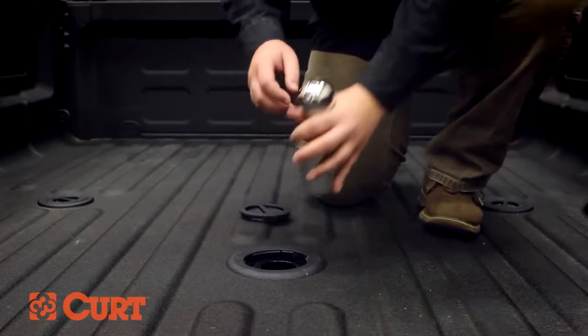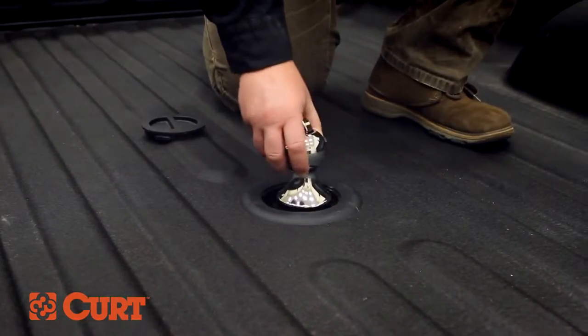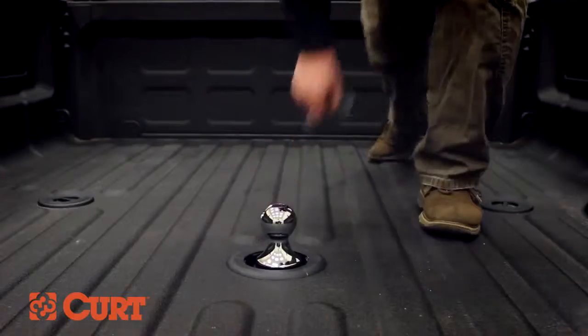Simply lift and turn the integrated lever 90 degrees to release the built-in ball bearing system. Place it in the opening of the gooseneck hitch and return the lever to the beginning position to lock the ball into place.